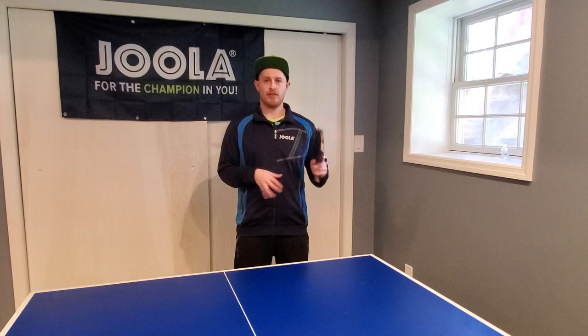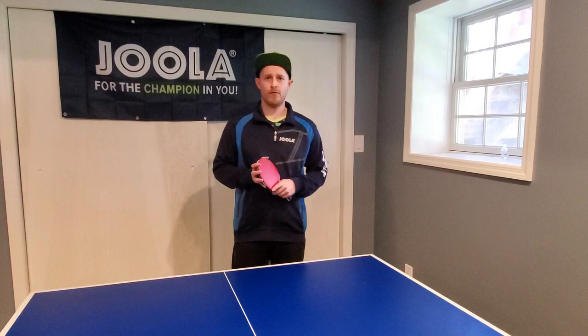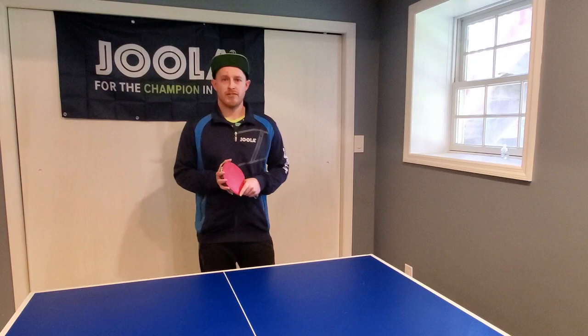Things like the grip, the starting and neutral stance, and just the basic forehand and backhand stroke. So I'm going to go over those four areas in this video with the help of my iPong training robot that I just got yesterday.